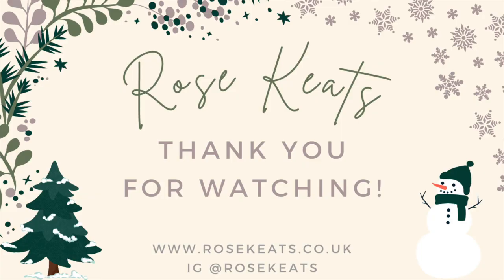Thank you so much for watching and for spending this time with me today. If you celebrate Christmas I hope you've had a lovely day; if you don't, I hope you've had a lovely day with your special people regardless. Thank you very much for watching and I will see you in my next video — bye!